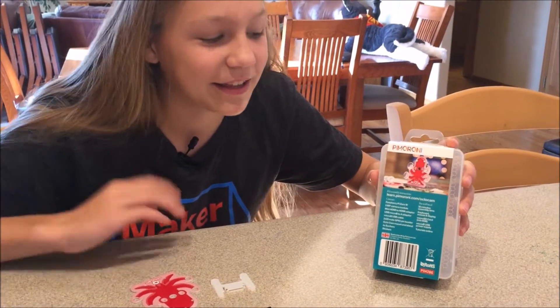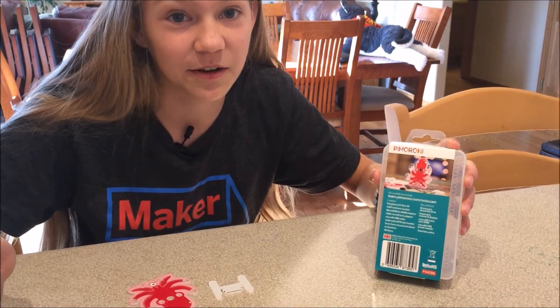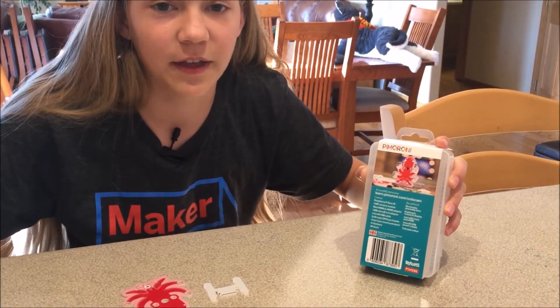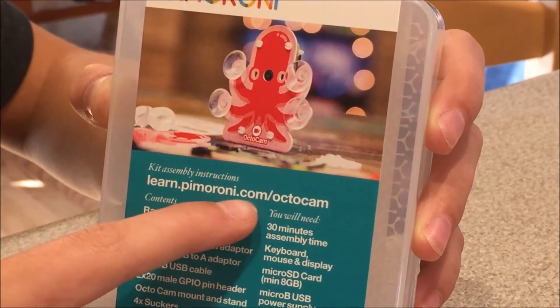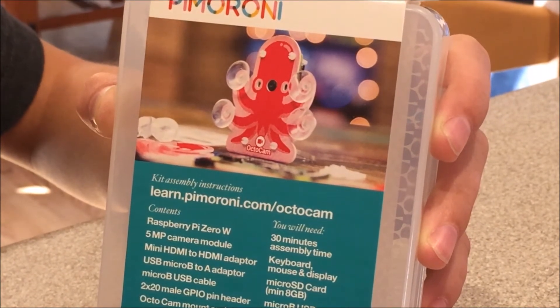If you get this kit you may be wondering: how come it doesn't come with instructions? All you need to do is find the website, and it has tutorials online so you won't have to worry about it. The website is learn.pimoroni.com/octocam, and that's where you can find the tutorial to put it together.